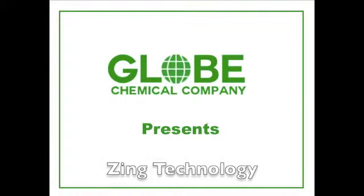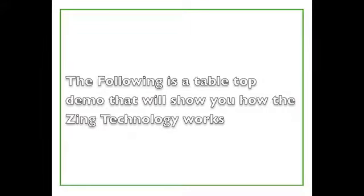Globe Chemical Company presents Zing Technology. The following is a tabletop demo that will show you how the Zing Technology works.